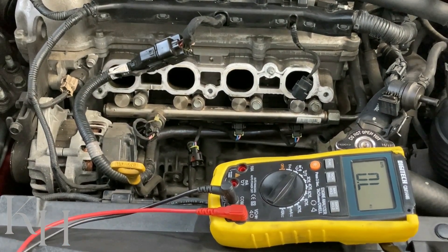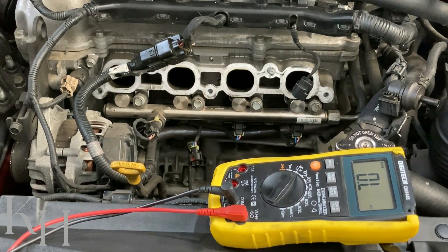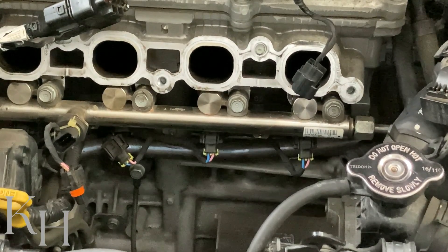For your car, you may need to check the workshop manual for the specification, but normally the resistance value is not that high. Now let's move to the second step: checking the voltage on the wiring. These GDI injectors are different from MPI injectors.